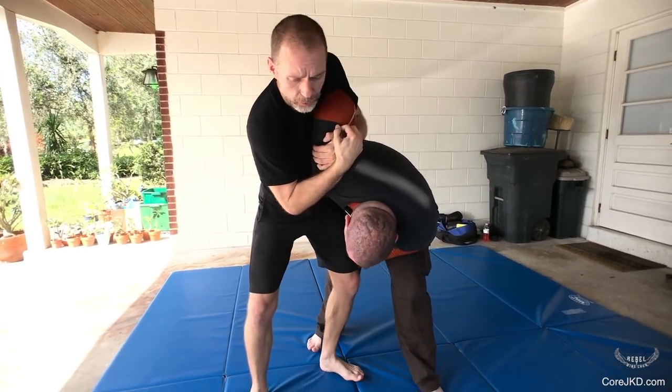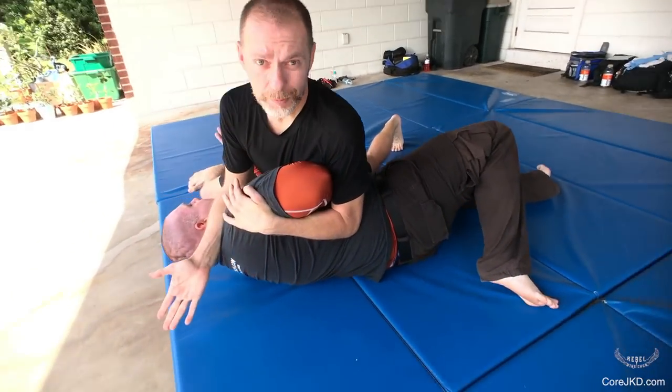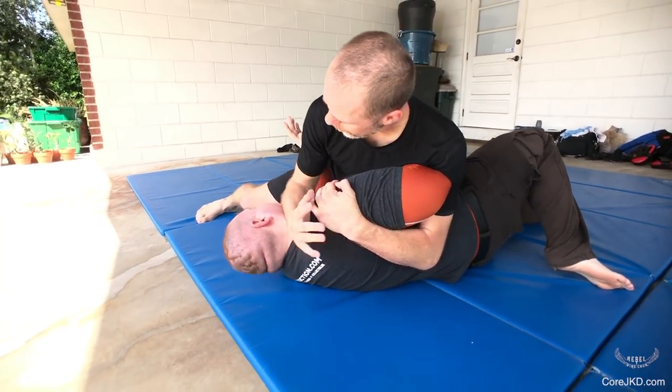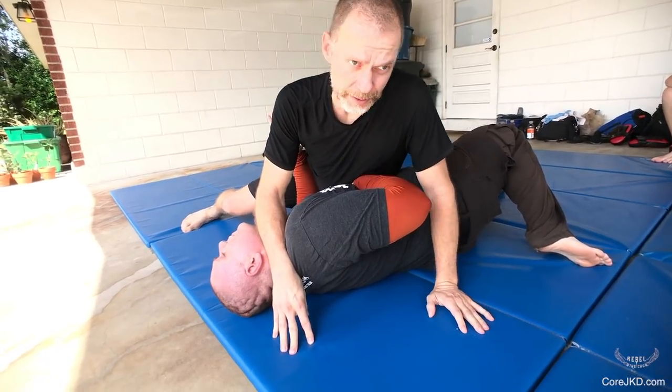If he does fall down and roll, I stay with him. I'm in top cover position. I've still got the arm in this position. I have an elbow in the face. I can start doing drops on him at this point, and it's in my favor.